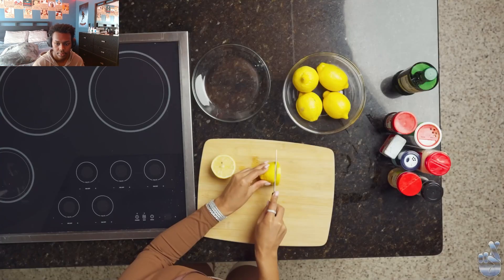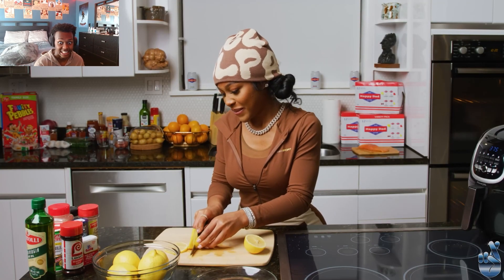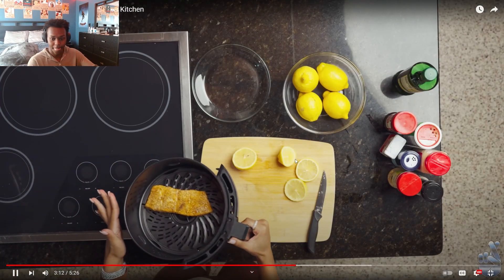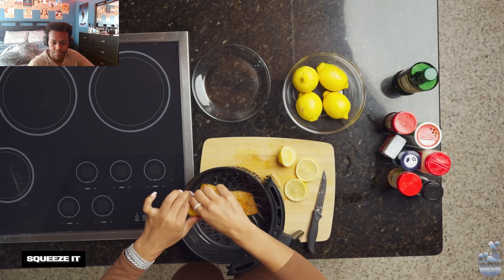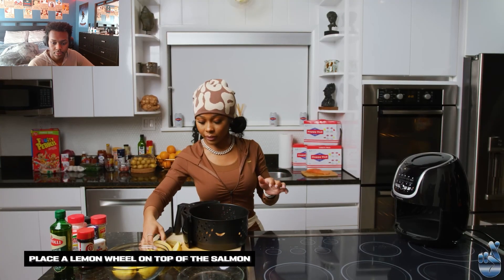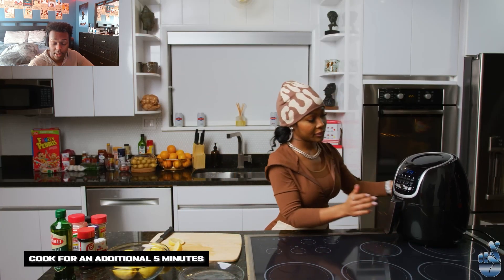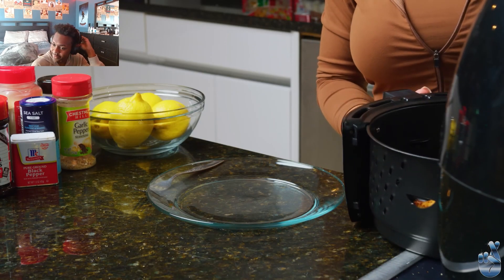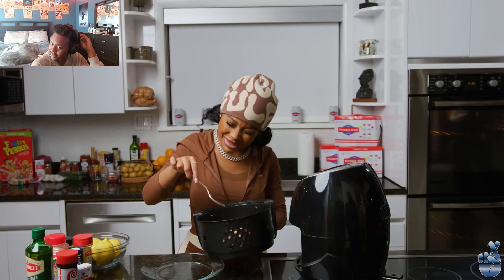And then we're gonna try to make it look cute. Am I cutting this right? We're gonna use this — I ain't gonna lie, I got scared right there, Jada. Looking good. It does look busting. I'm just gonna squeeze, and we're gonna get one of our lemons and just sit it on top. Put it back in. TikTok been teaching me how to cook, TikTok. All right, so we're all done.